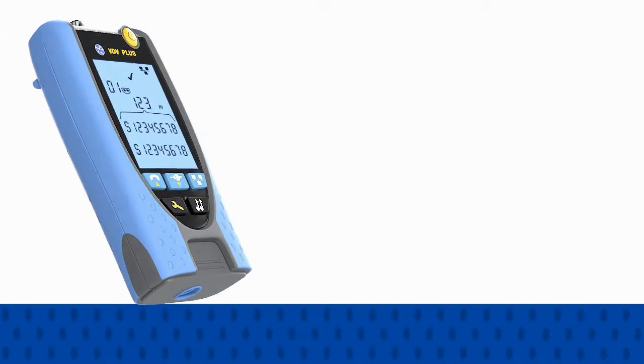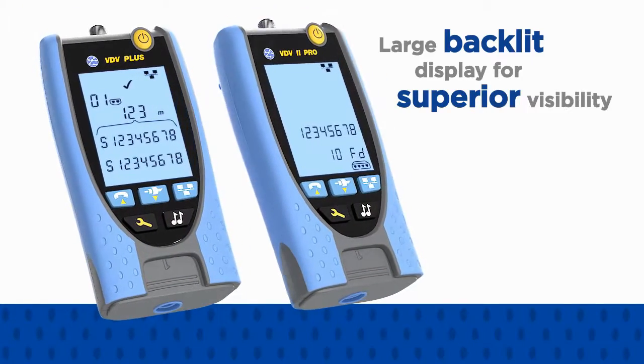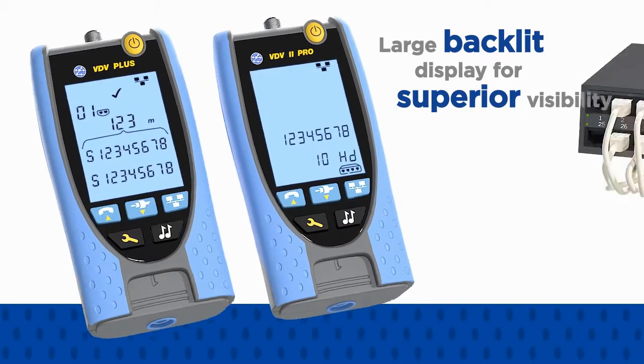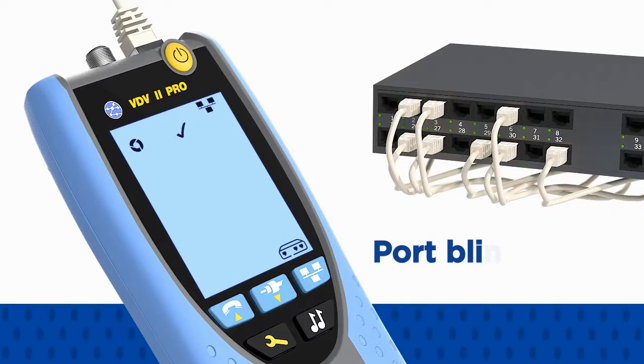Both the VDV2 Plus and Pro feature a large backlit display for superior visibility in all lighting conditions, and the port blink function further simplifies port identification at the ethernet switch.